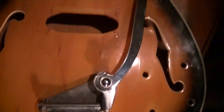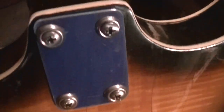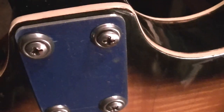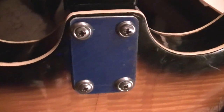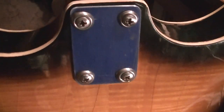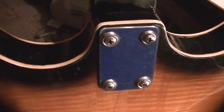We got the tailpiece on, we got the neck on — although everything will have to come off again, on and off, that's kind of the way it goes. I put those washer things in just for now so the screws don't go in too far and I don't have the neck plate chamfered yet. I'm going to make up some kind of temporary bridge and throw some strings on it to see what it does.